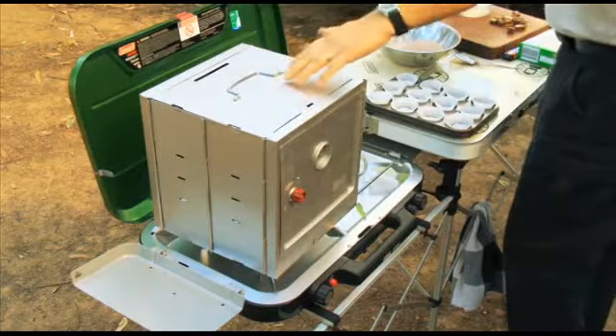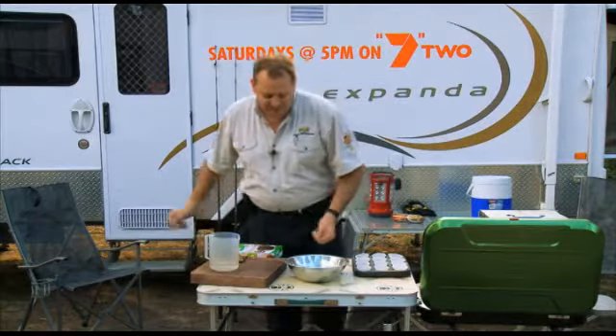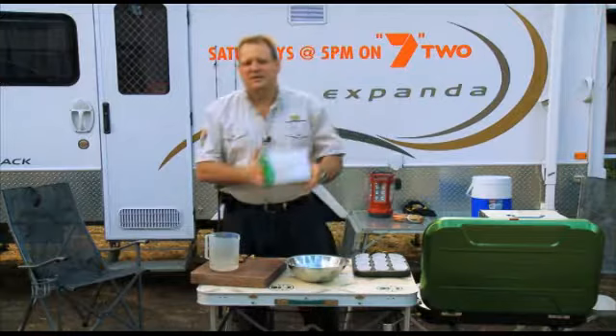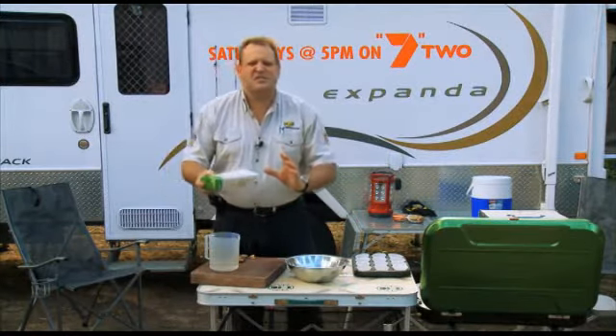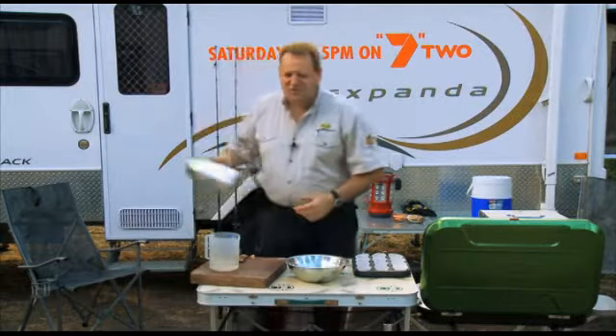We've got our stove, we've got our oven, and we're going to make some lovely little muffins for morning tea. When I go travelling, the sort of mixes I like to get, it's just something quick and easy, something simple so you don't have to make it hard. Simple stir and go mix.